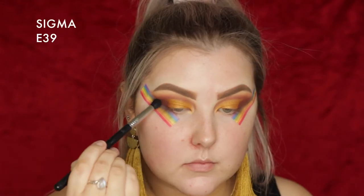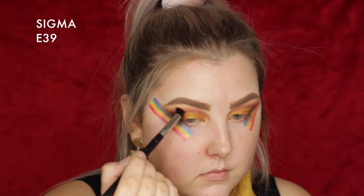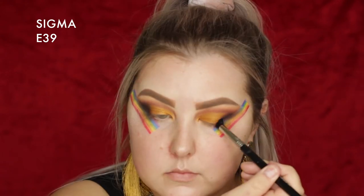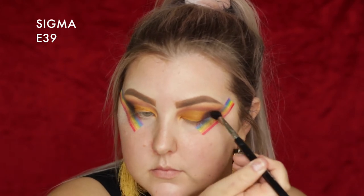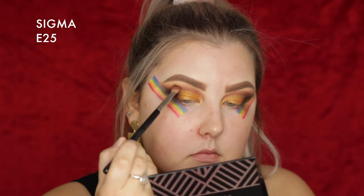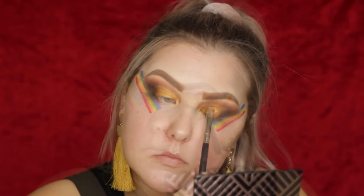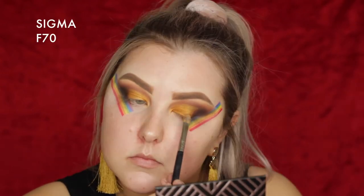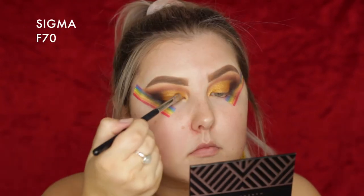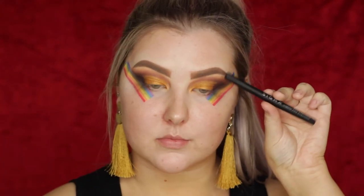I took a shade not in the palette — I felt like it needed a little bit of black in the outer corner. This is Makeup Geek Corrupt, and I'm using an E39, a shorter stiffer brush, applied right in the outer corner, then used my E25 to blend. And then I just touched up that Untamed color because I could not stop packing it on my eyes — it is so stunning.